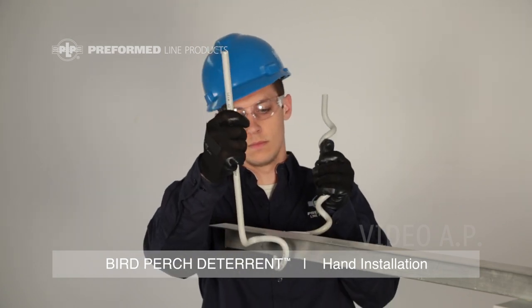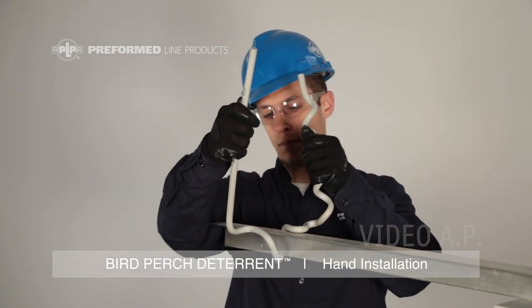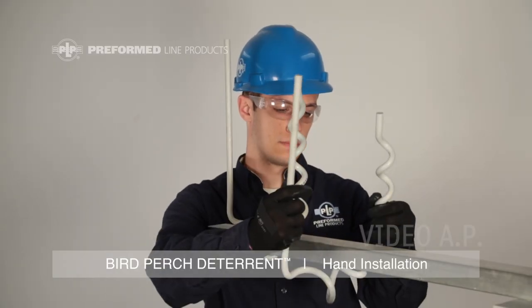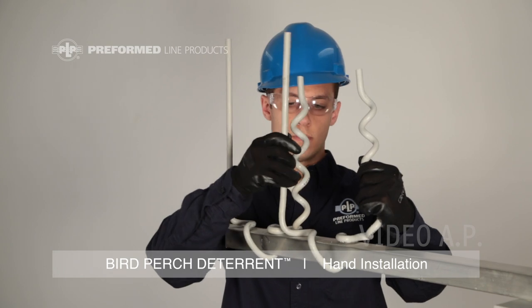Position the product perpendicular to the member and rotate the product 90 degrees over the top of the member. Repeating this process, install the second Bird Perch Deterrent.